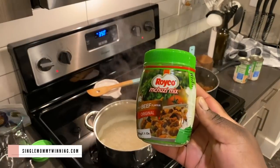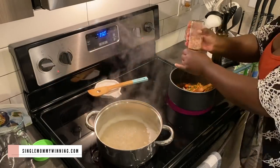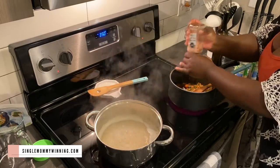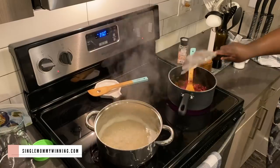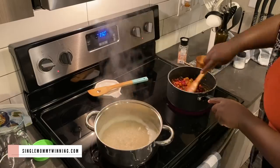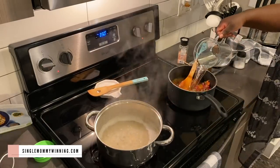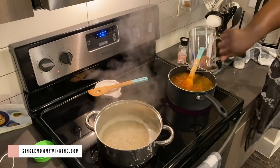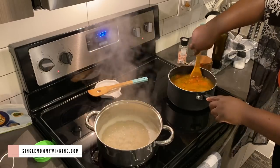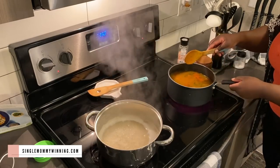I am going to be adding Roiko, which is just a beef seasoning — it's a Kenyan seasoning. We pretty much add it to anything that has soup to add more flavor. I'm also adding salt. With my beans, I usually just rinse them off because they are canned beans, then I add them in and add some water and allow this to sit on the stove for quite a bit until the beans start to get a little softer.